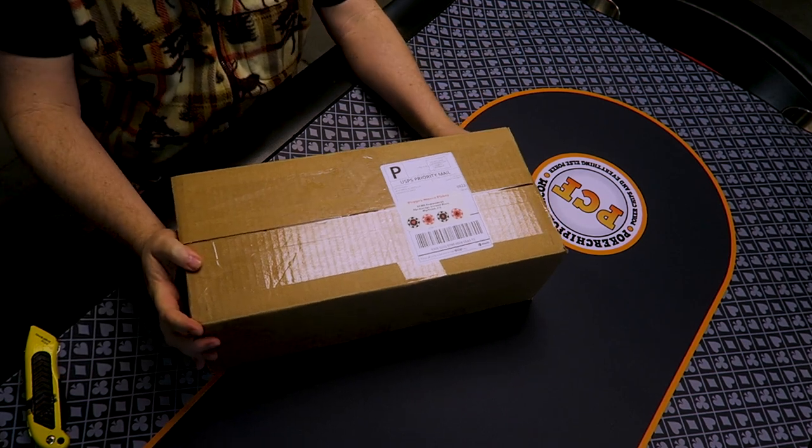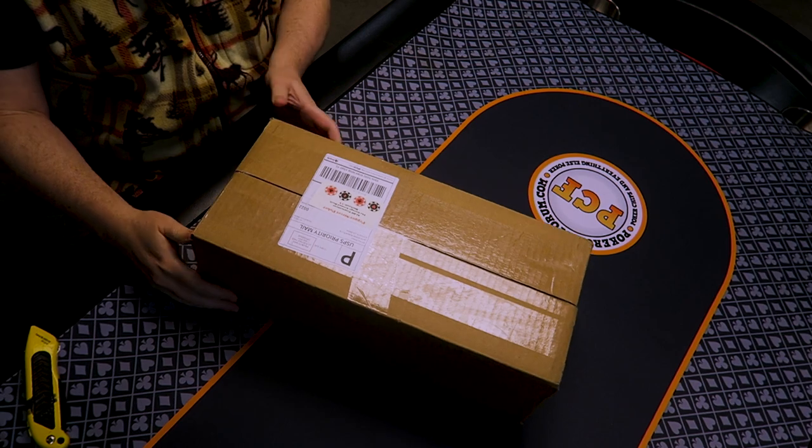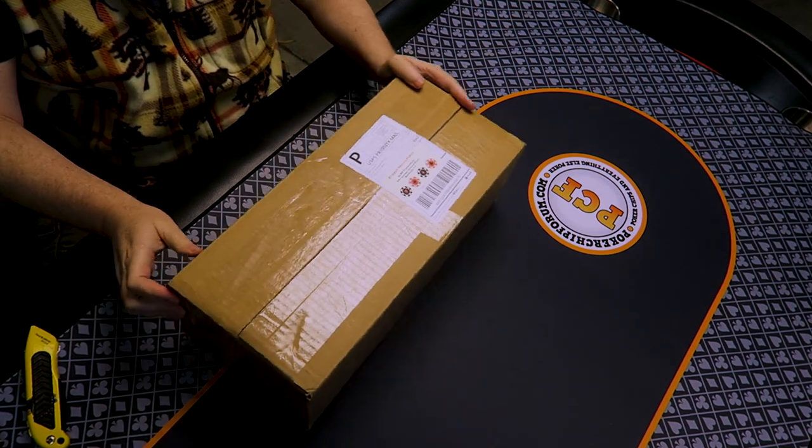Well, here we are once again. It's time for another video on poker chips. This video is going to be a little different. This is a box that I got in the mail, and I'm pretty sure there's poker chips in it.